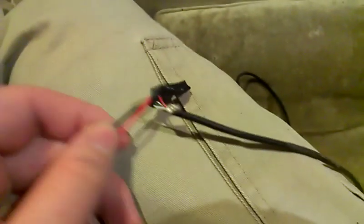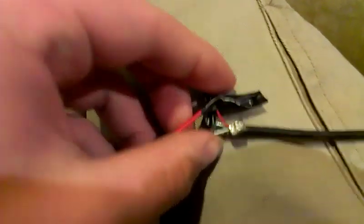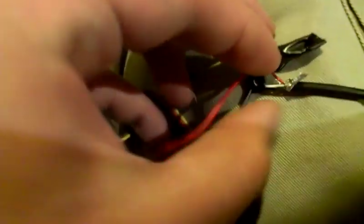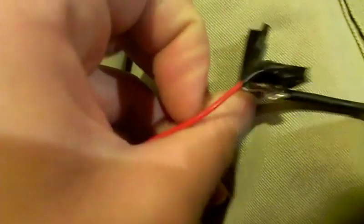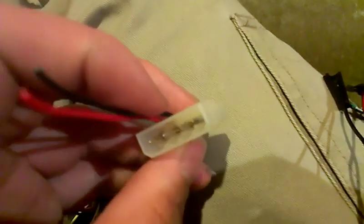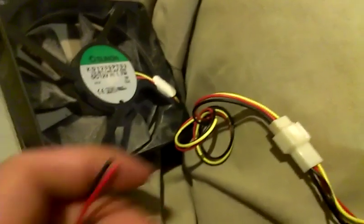USB cables are a lot simpler than you'd think — very, very simple. If you have a basic knowledge of electronics in general, it should be fairly easy to figure out. As you can see, I've got the red and the black ones hooked up — red to red, and black to black. And I've got this connected to a 4-pin, or what was a 4-pin adapter. I just cut it up and spliced the wires a little bit — it's just a 4-pin to 3-pin for the fan.